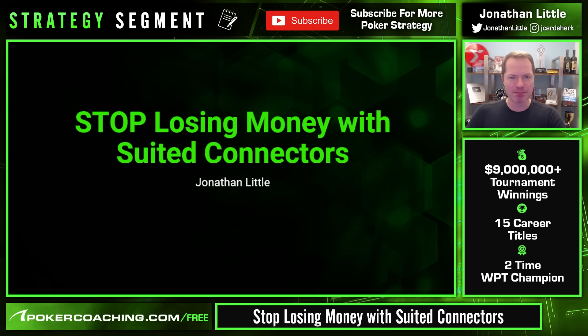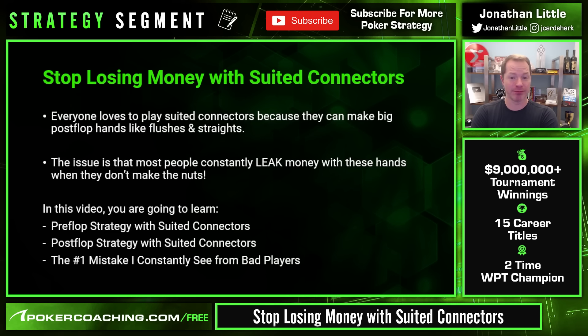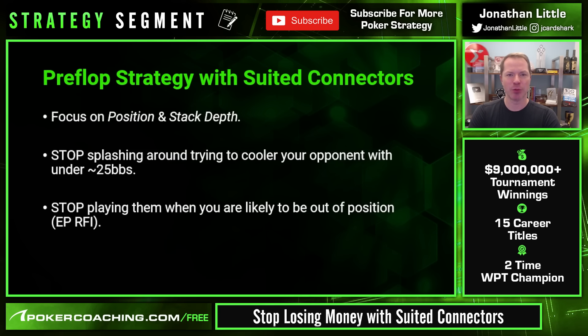Everyone likes to play suited connectors because they can make big post-flop hands like flushes and straights, and when you make flushes and straights you usually win. The problem is that a lot of players constantly leak money with these hands when they don't make the nuts — it's way harder to play seven-high or a bad pair. In this video you're going to learn pre-flop strategy, post-flop strategy, and the number one mistake bad players make with suited connectors.